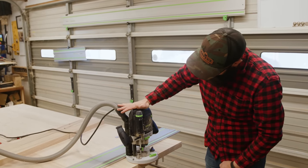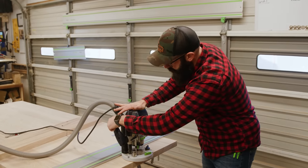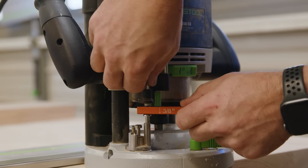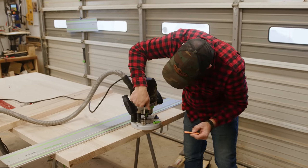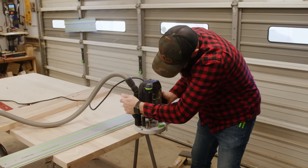I'm going to set my router to the top of the piece and then lock it in place, and then I'm going to raise it up to match this three-eighths setup block, excuse me. We're going to tighten that in and that will get us to a three-eighths inch plunge when we drop it.